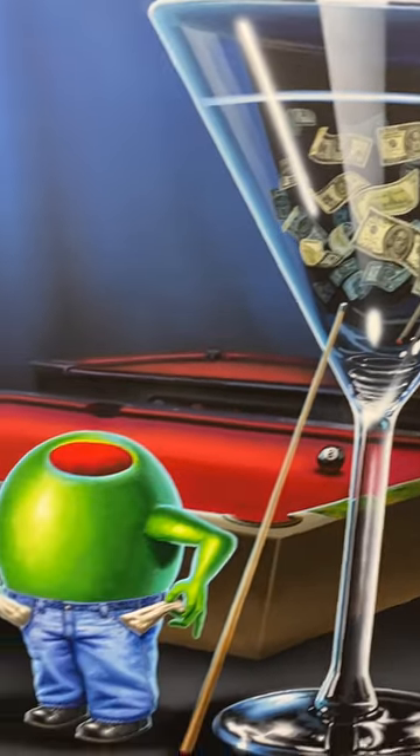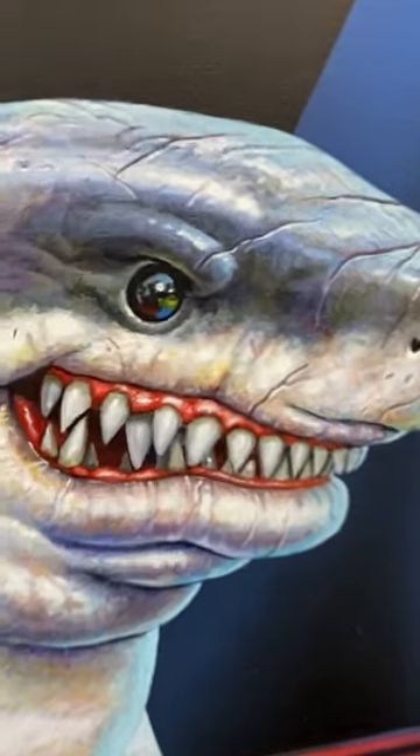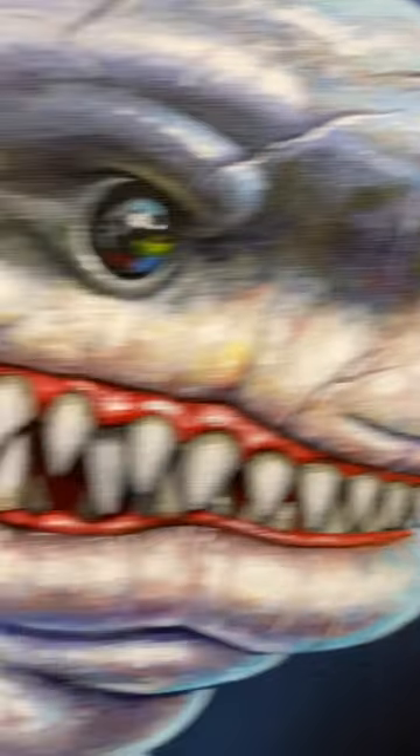Obviously the shark is having a good day. He's got his pockets pulled out, but I want to show you this shark up close and personal so you can see all the textures. This is the kind of detail that is in this painting — the different colors in the teeth and the eyes.